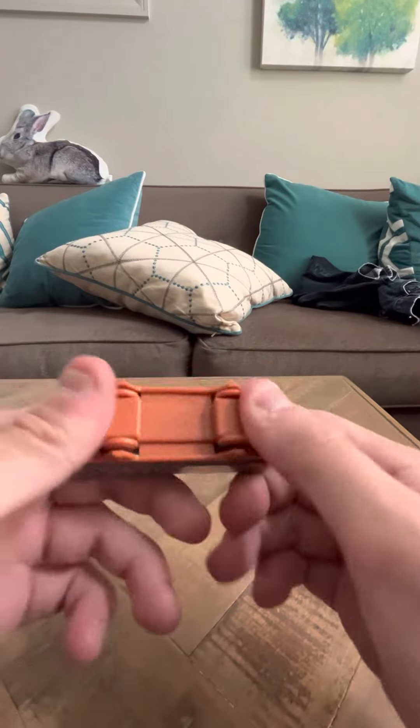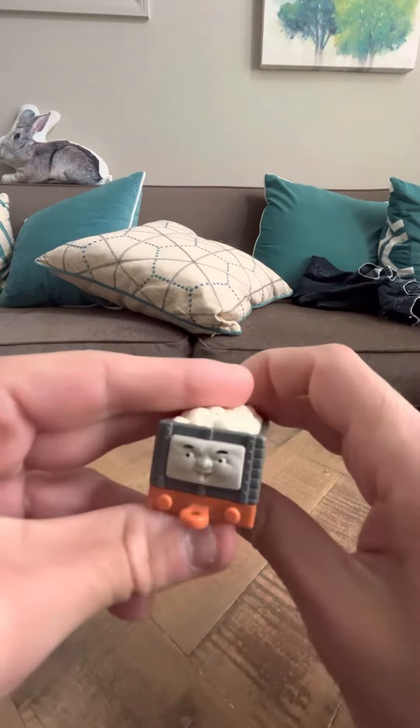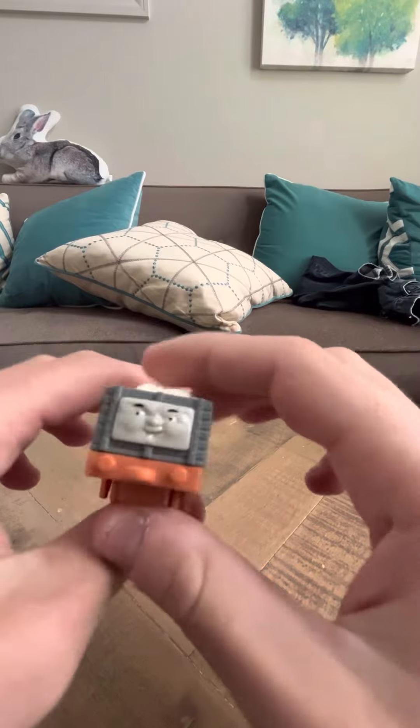He also is orange again on the bottom. And he's nice looking.